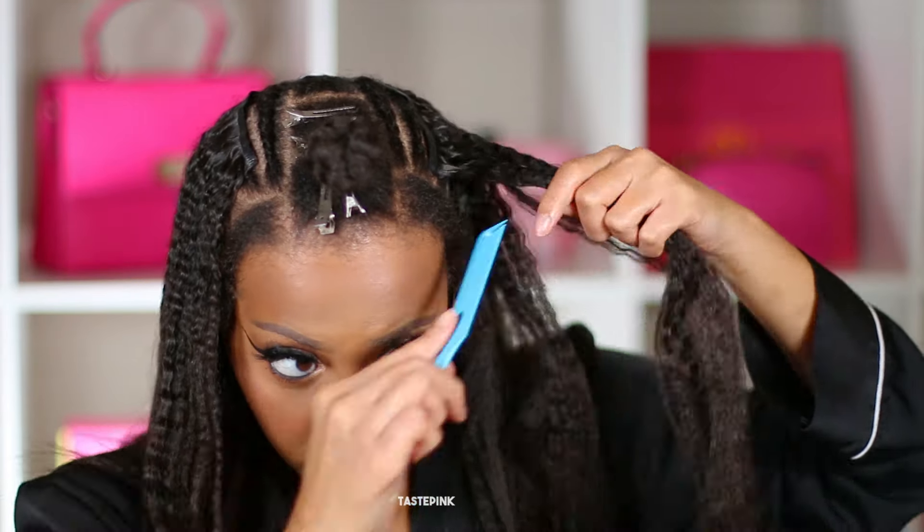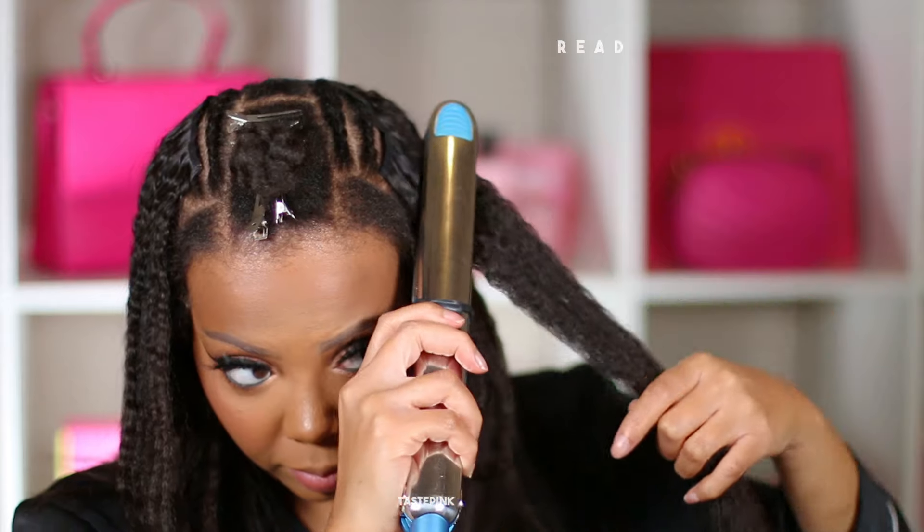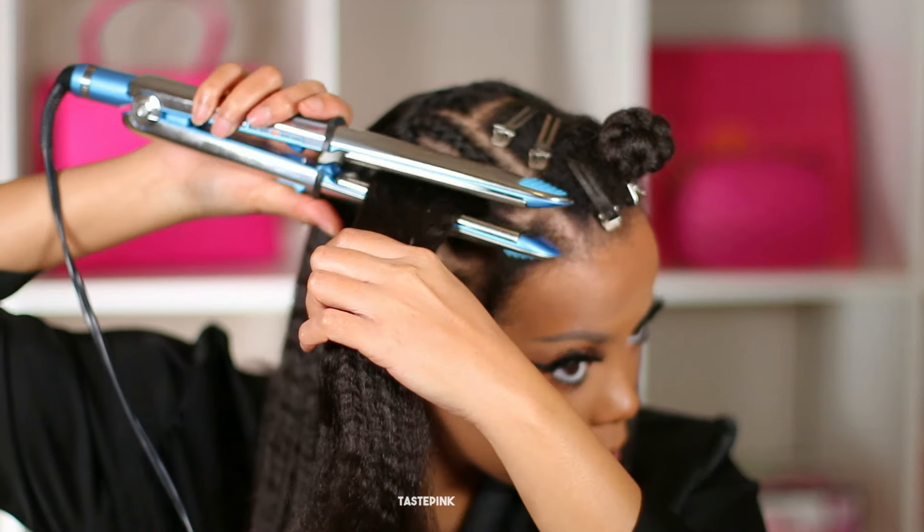You can dye these clip-ins and you can curl them. I want to show you the texture — this is straight out of the box, I did not wash these. You can always adjust the spacing of your clip-ins to ensure there are no huge gaps that will be noticeable.